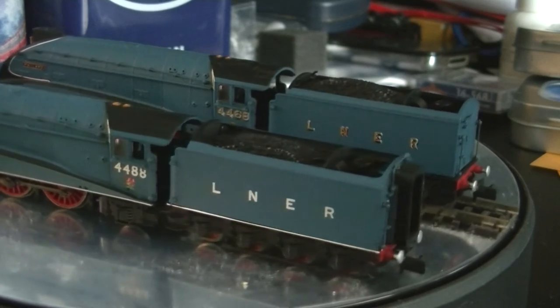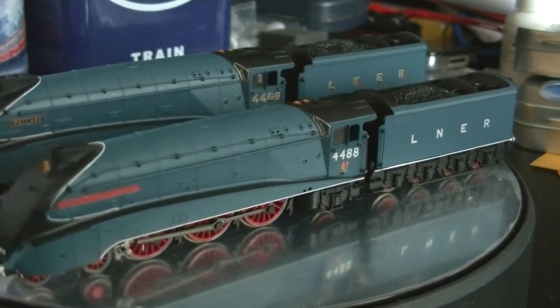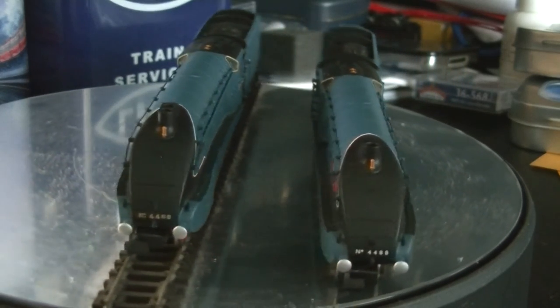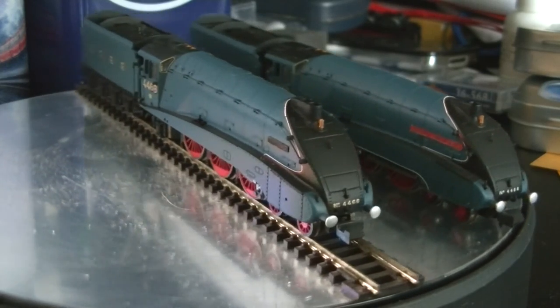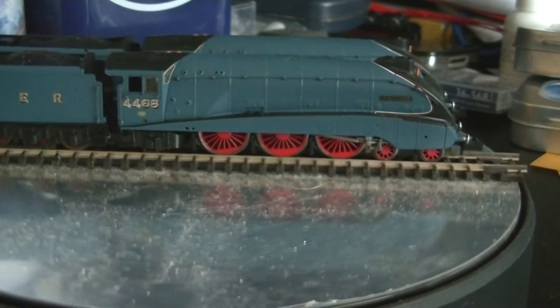The A4s are also available in two other liveries: LNER apple green, which looks absolutely stunning, and the silver variation used on the Silver Jubilee services — both stunning models which will be added to my collection. In the meantime, let's have a look at Union of South Africa running on Moresdale.